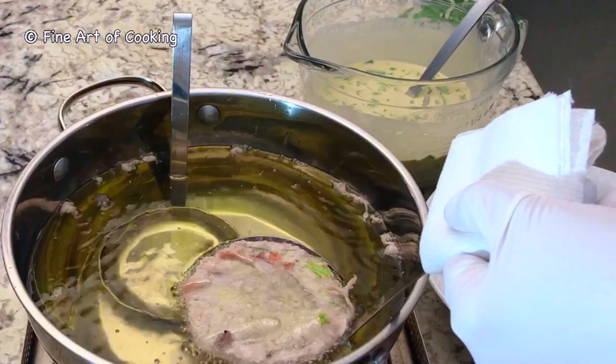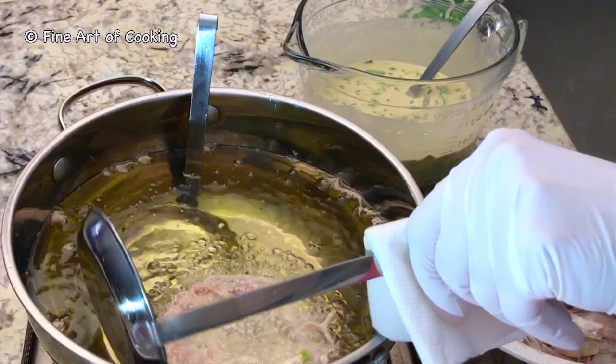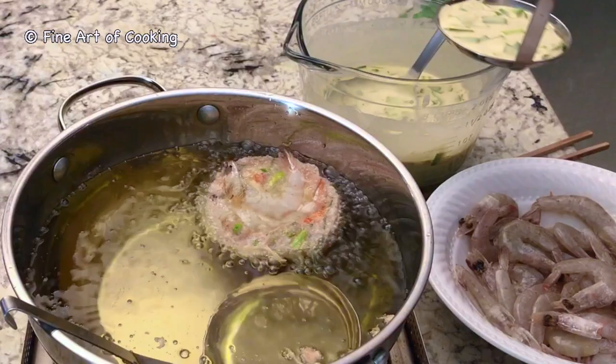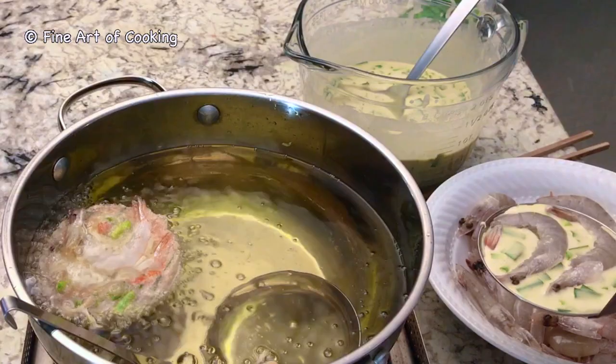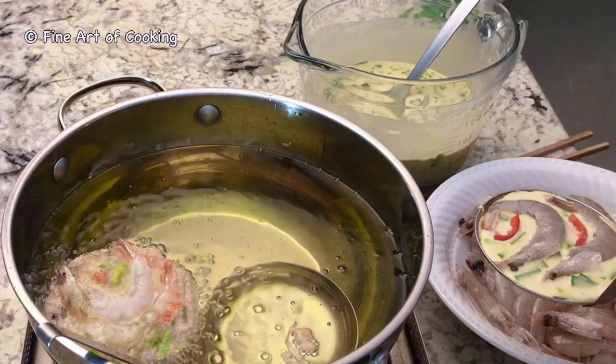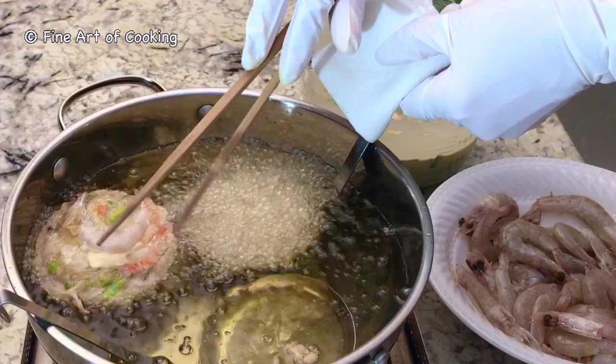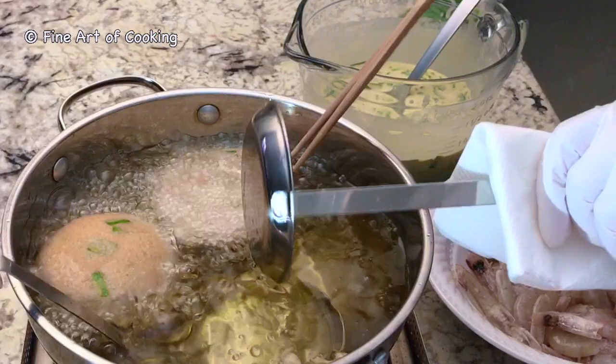Lower the ladle into the oil carefully. Once the bottom part of the fritter is heated enough, it will release itself from the ladle. Cook the underside for two minutes, then flip it over and cook the top side for another two minutes. The average cooking time is four minutes for each piece.